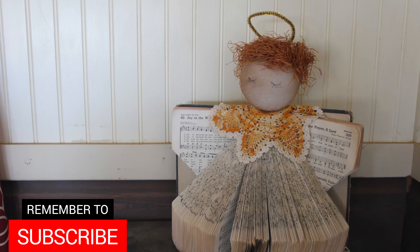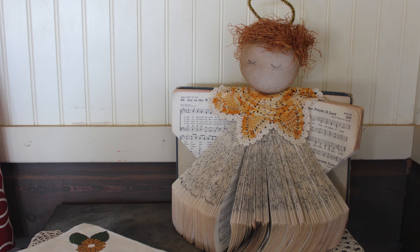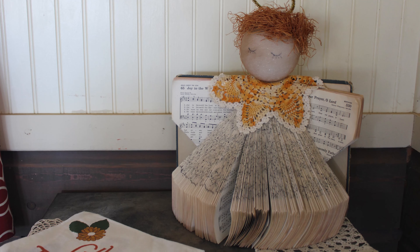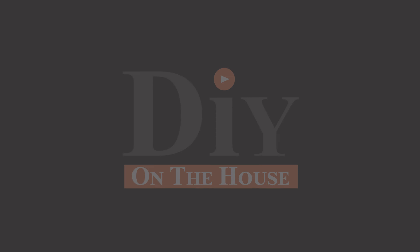If you wouldn't mind, hit the subscribe button so you can see all of the other videos we have for repairs around the house as well as gift ideas. Thanks so much for joining DIY on the House.